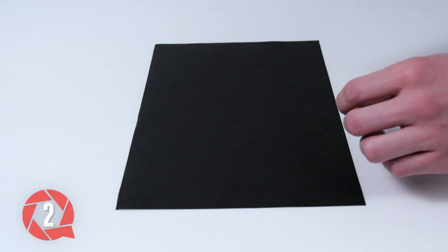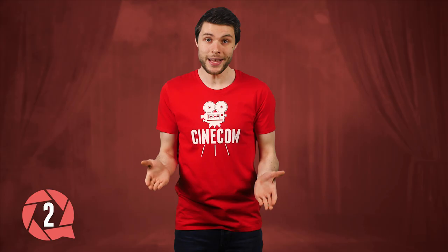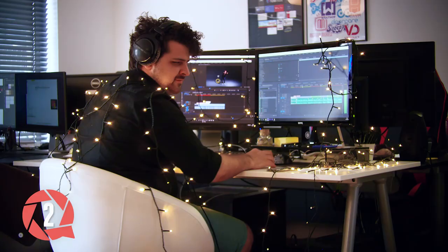For the second trick, you wanna take a black piece of paper. Cut out any shape in the middle you'd like — I'm cutting out a heart. Next, cover your lens with this paper, and make sure that the cut-out shape sits in the middle. You'd be surprised at how little surface of your lens is actually being used. Fill in the direction of a light.